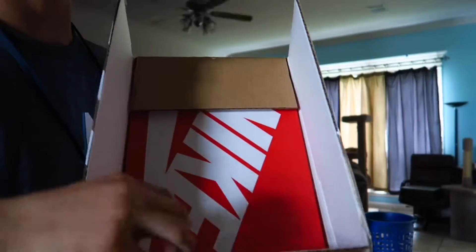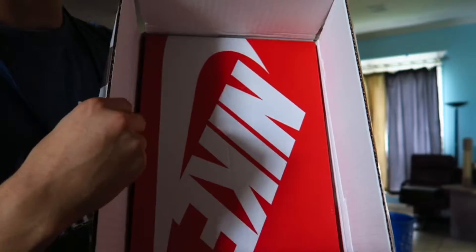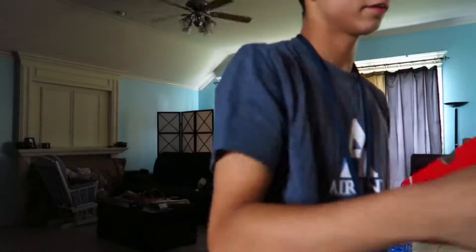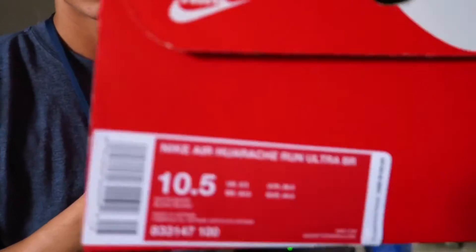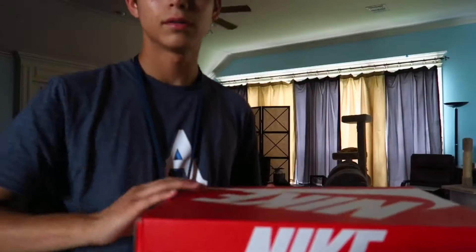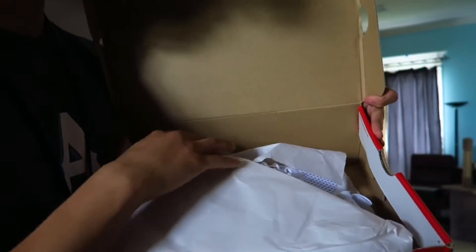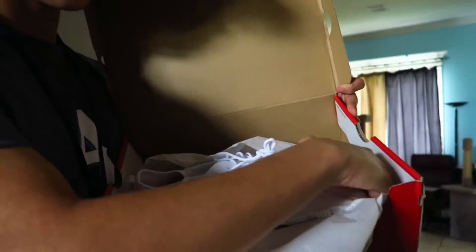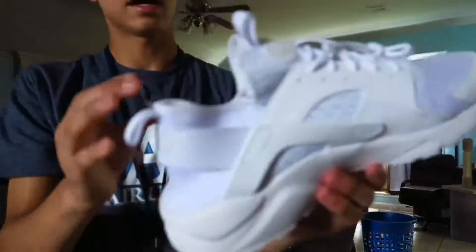As you can already tell, it's gonna be a pair of Nike shoes — we got the little orange, kind of reddish Nike box right here. We're gonna go ahead and take this out. This came with a return label just in case they don't fit or anything, and then some information. Here's the actual shoe box and I'm gonna show you guys right now what shoe this is.